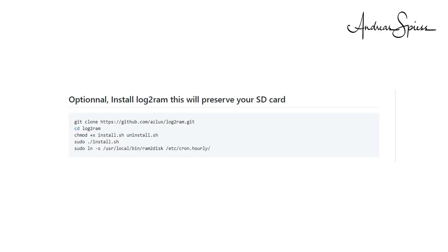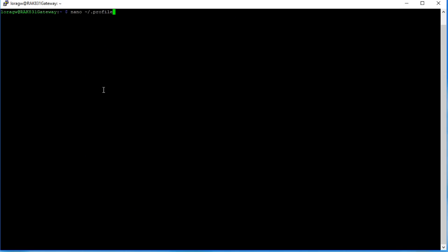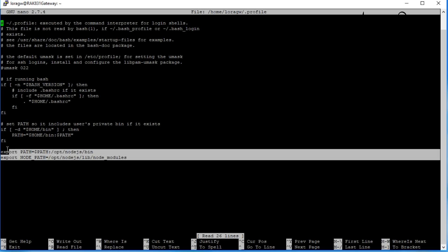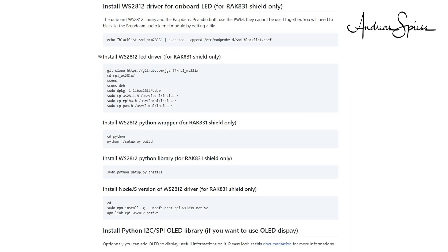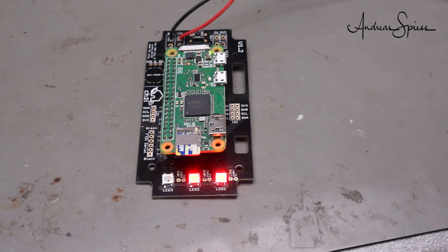Log2ram will reduce the number of physical writes to your SD card, so it hopefully will live longer. In the next step, we will install Node.js — I use the instructions for the RPi Zero. We have to add two lines to the profile file using nano and save the file. Now you have to at least log out or better reboot. Because we want a small NeoPixel show, we have to install the LED driver and some Python stuff. Next, we do the same for Node.js. Now comes the fun part — we can test the LEDs, and they work and show some colors.